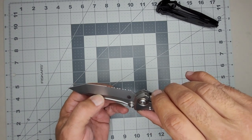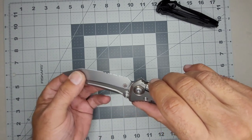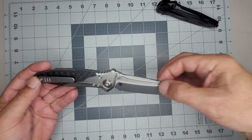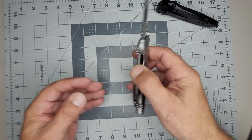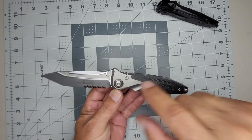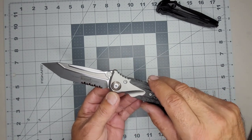It almost feels like there's a coating to it but maybe not. That's the Reate insignia — they make this knife in China — and here's all your branding from Microtech. It was made in April 2023, M390 steel.